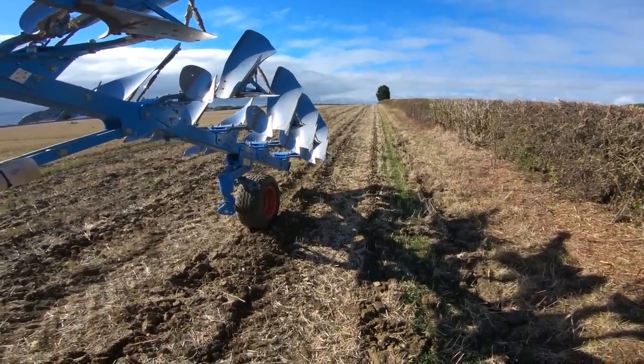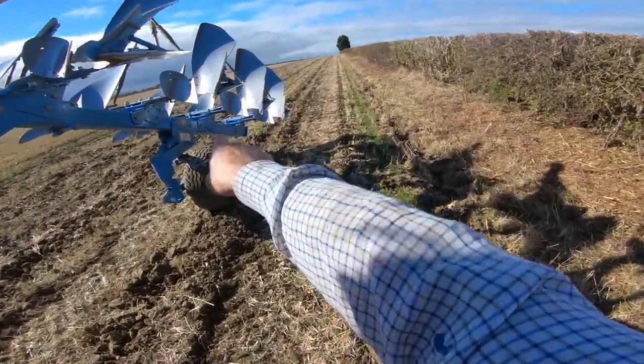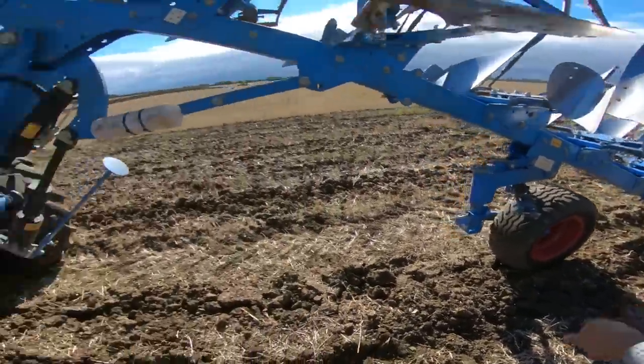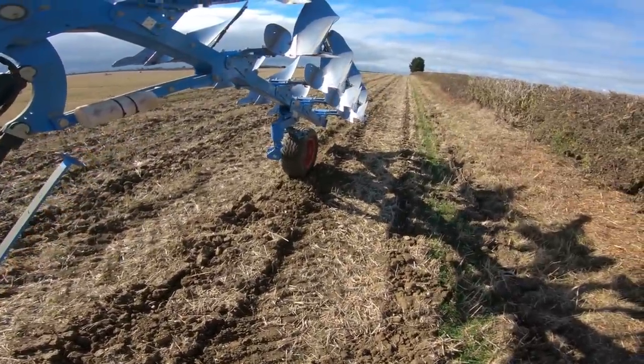It's a 6 plus 1 on demo to us, obviously. We have dropped it down to 6 because we only intend on buying a 6 furrow. As you can see down the bottom there, I've got 6 bolt holes to put the extra furrow back on, but we're only interested in a 6.